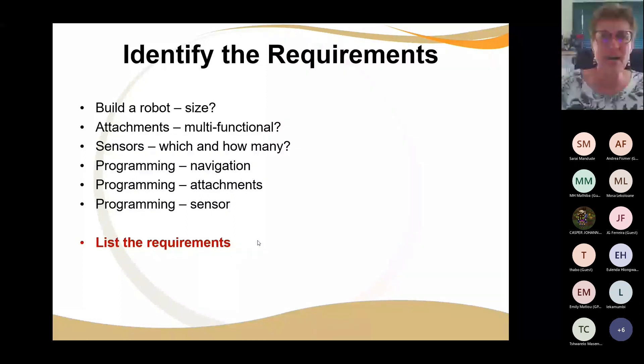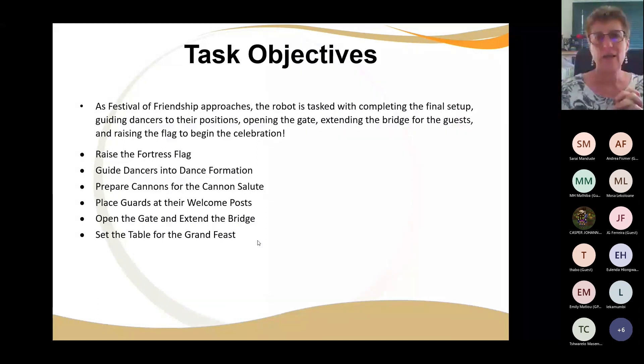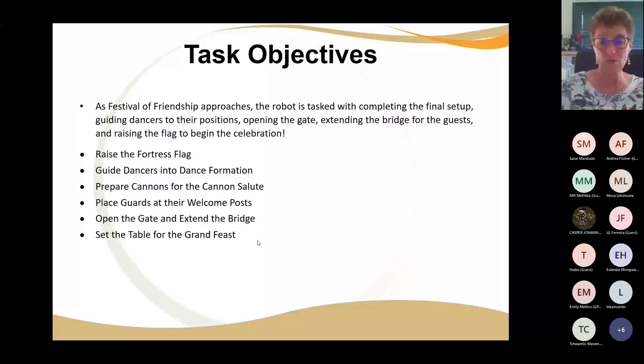I looked in the document and the missions are presented in no particular order. You've got to: put the flag in the flagpole, put the dancers into dance formation, put the cannons upright for the salute, move the guards from the guard house out to the gate, open the gate, extend the bridge, and then set the table. In theory you've got six things to do — but six things to do in 120 seconds does not mean each one takes 20 seconds. You will need some strategic thinking about how to use the time optimally.